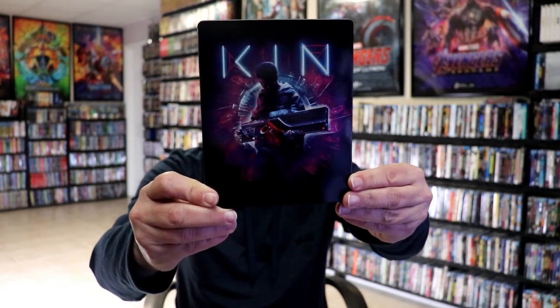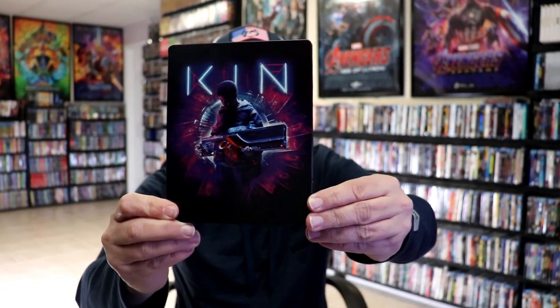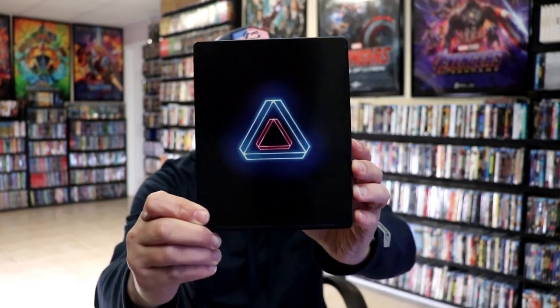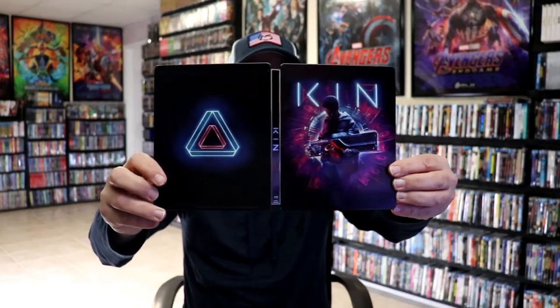I've got the wrapper off and the J-Card removed. Here's the front of the steelbook. It is a lightly glossed steelbook. No embossing or debossing. Then here's the back. Plain and simple. We open it up and we have our front and back together.